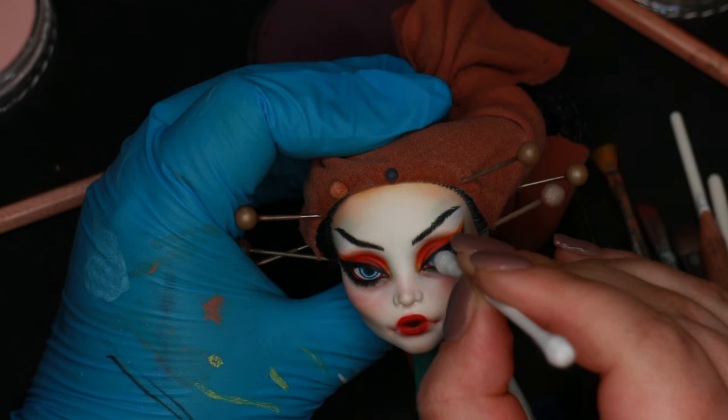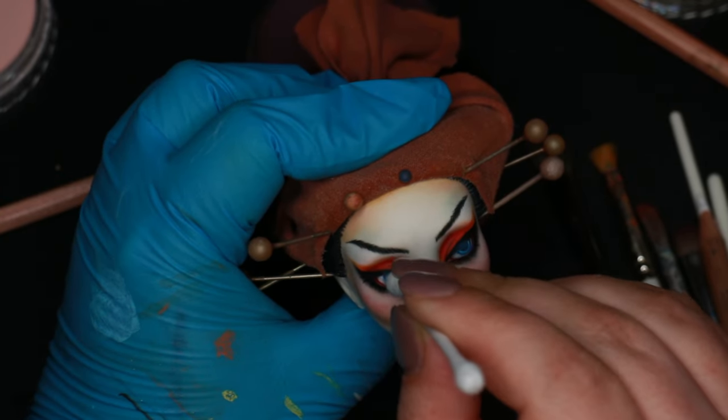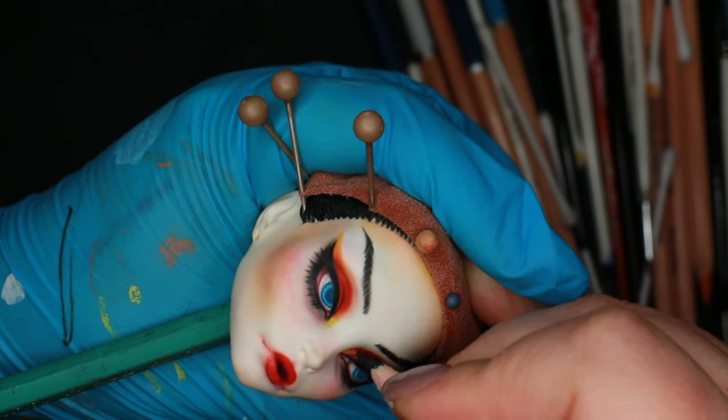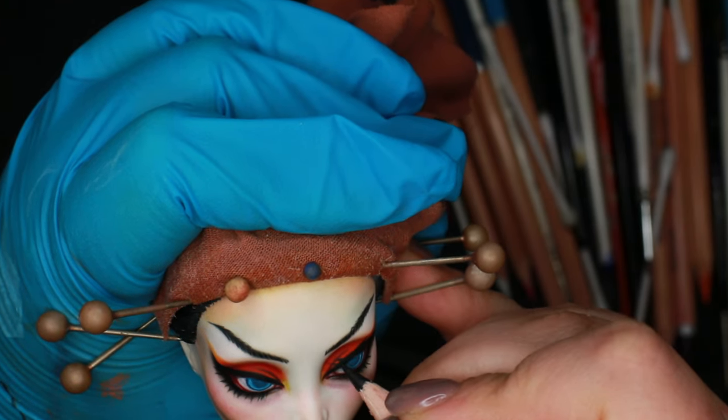A tap of blue pastel on top of her pupils gives them a softer, more ethereal look. I did contemplate only doing bottom lashes but ended up doing the top lashes too, and I think I was a bit heavy-handed with them — they did end up pretty bold and heavy.